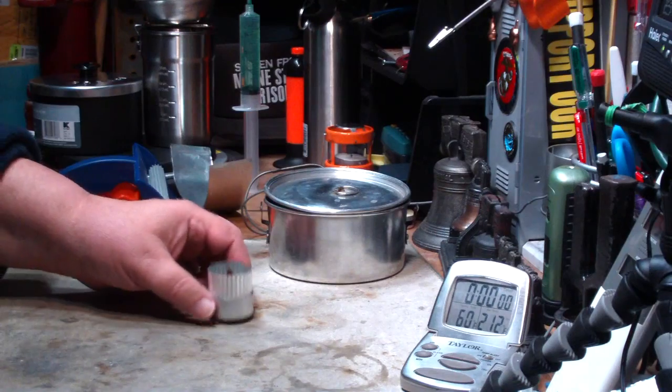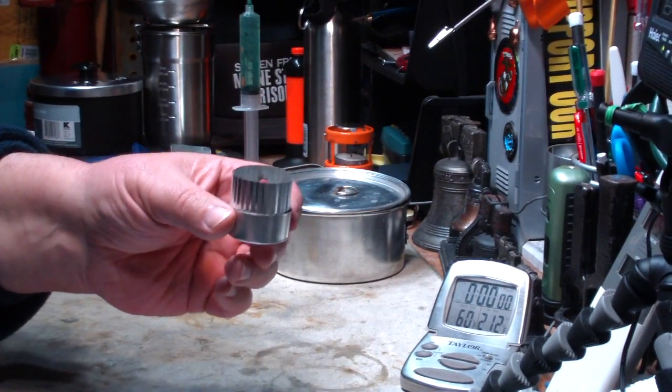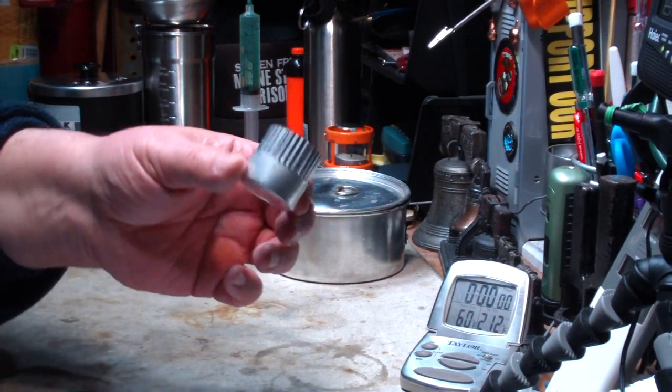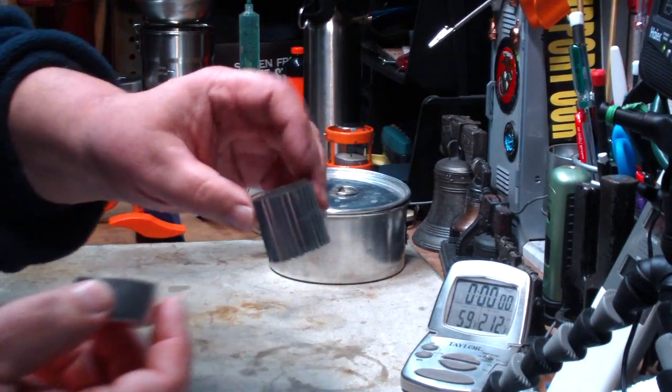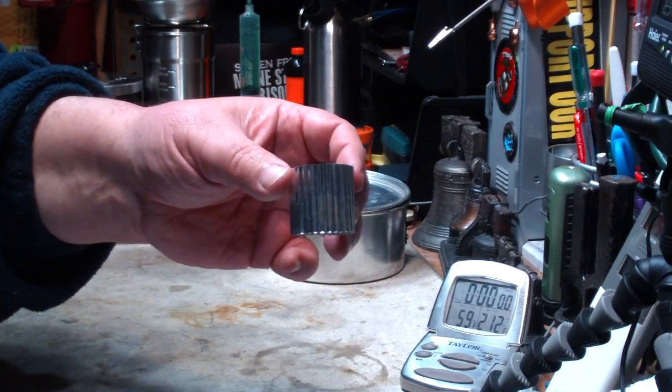Hi, Hiram here. Last week I did a video on this little alcohol stove. It's what I call the under three gram alcohol stove. It's just a tea light cup with a piece of corrugated aluminum foil from a pie pan.